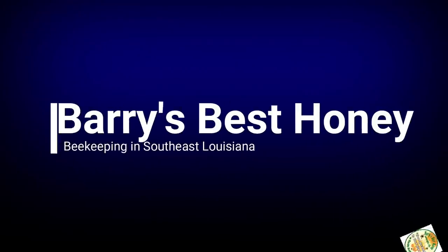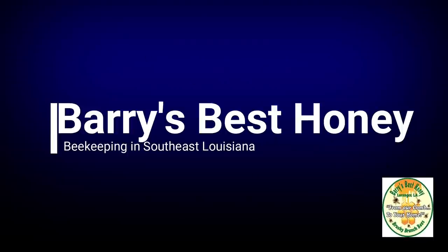Hey there everybody. This is Barry's Best Honey. I'm Mike and I do bees. Welcome back to my bee yard here in southeast Louisiana. It's been a little bit folks since I've made a video — our last video you saw was a swarm call that I went and got.